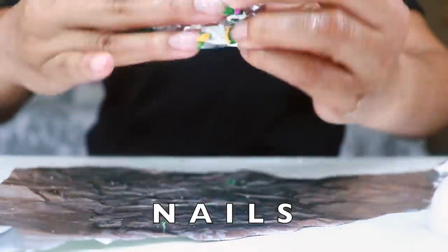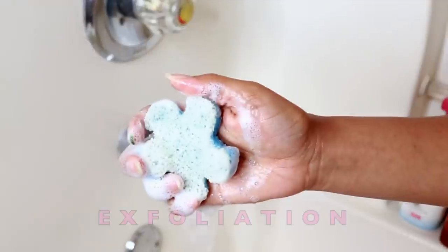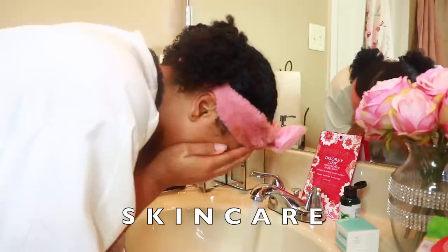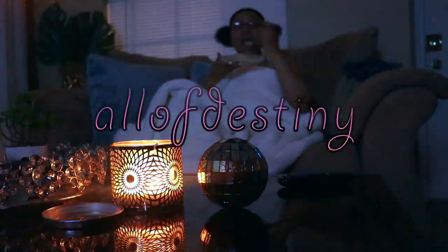Hair care, nails, hair removal, exfoliation, skin care, oral hygiene, and relaxation. Hey y'all, it's All of Destiny and welcome to my spa routine.